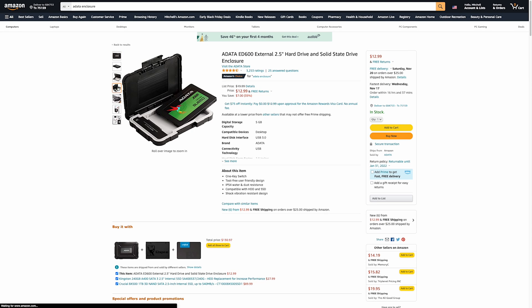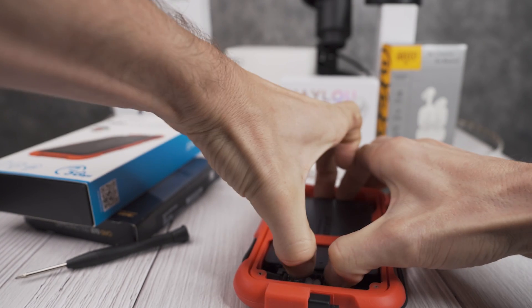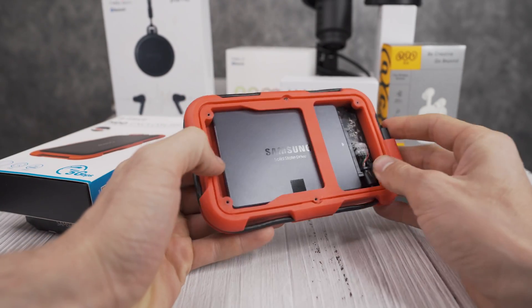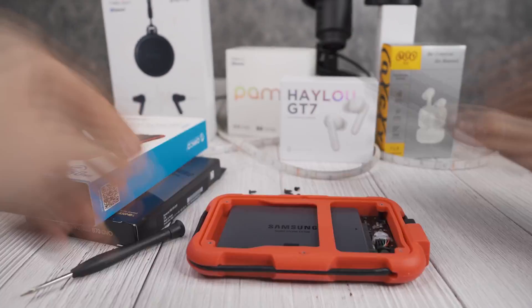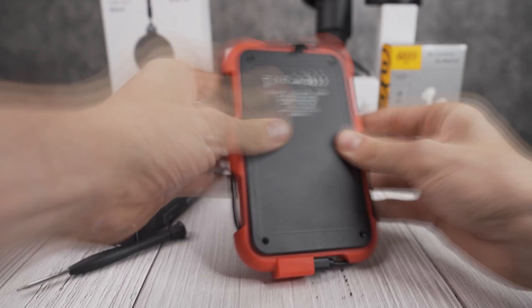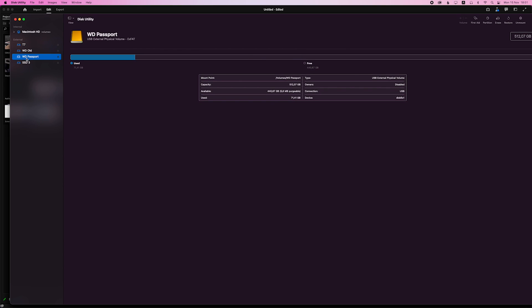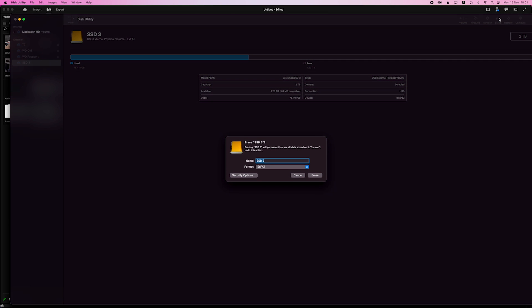The process of making this is quite simple. You simply have to open up the enclosure, insert your SATA drive, make sure the pins are correctly lined up, and with this Orico enclosure, screw it all back together. Then connect it to your computer and format the drive to whatever file format works best with your machine. I used exFAT as it's compatible with both PC and Mac.